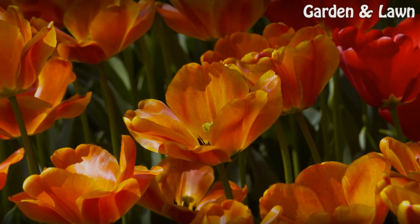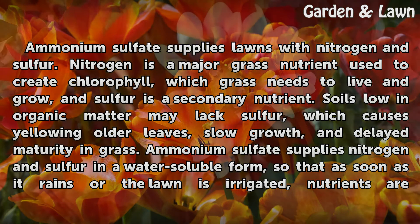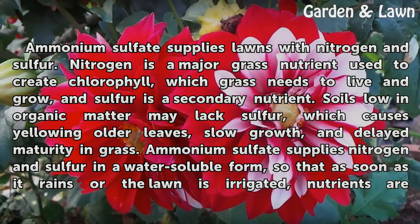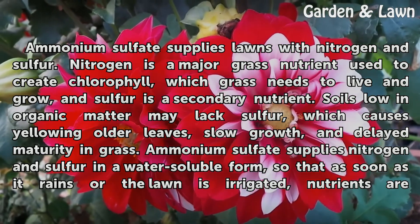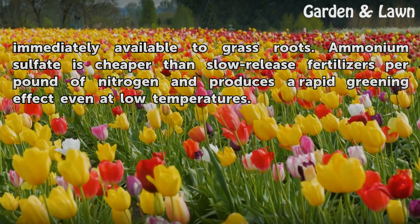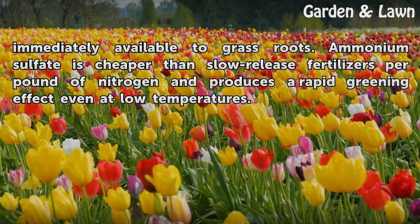Ammonium sulfate supplies lawns with nitrogen and sulfur. Nitrogen is a major grass nutrient used to create chlorophyll, which grass needs to live and grow. Sulfur is a secondary nutrient — soils low in organic matter may lack sulfur, causing yellowing of older leaves, slow growth, and delayed maturity. Ammonium sulfate supplies both nutrients in a water-soluble form, so as soon as it rains or the lawn is irrigated, nutrients are immediately available to grass roots. It is cheaper than slow-release fertilizers per pound of nitrogen and produces a rapid greening effect even at low temperatures.